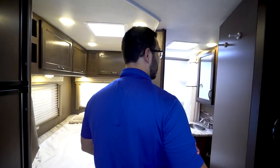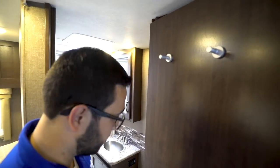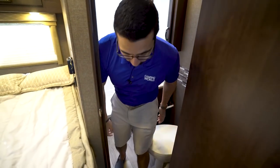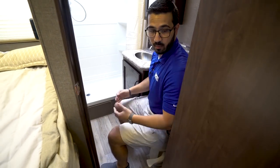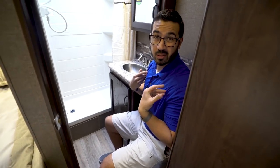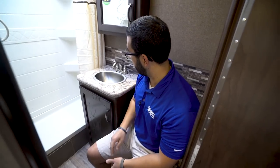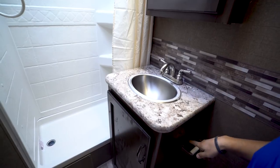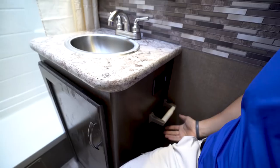Right in the back is the bathroom. You'll see right up top here you have your robe hooks — a great place to hang your towels. Stepping inside, it's a foot-flush lever toilet with a porcelain bowl. Porcelain is a lot easier to clean. There's plenty of leg room. It is a little bit tight in the shoulders, but honestly I've been in much tighter spaces. You'll see your stainless steel countertop, an electrical outlet to the side, and your toilet paper holder built right in.